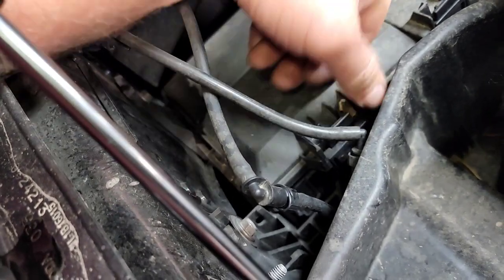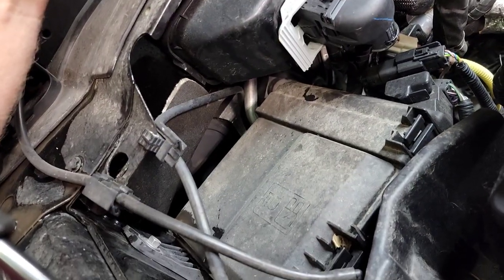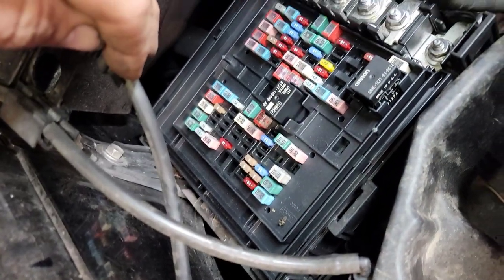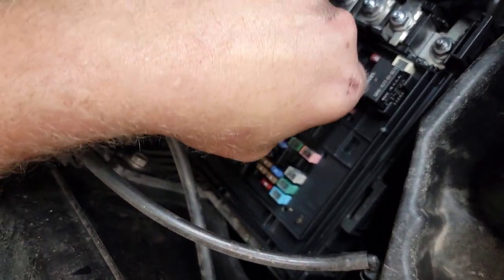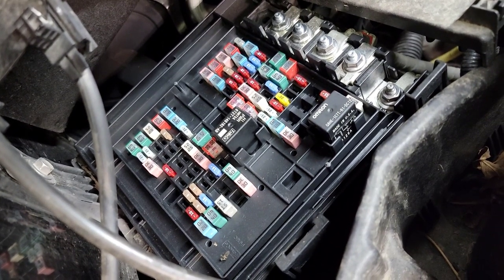Steps one through five basically says check the fuse box, make sure nothing's broken, make sure none of the clips are broken, make sure everything's there. Then they want you to start taking apart the fuse box to look inside it and make sure that there's nothing melted inside the fuse box. Now we are inside the box. Let's check for fuses being melted — I don't see nothing melted, nothing toasty and crispy in here. Move forward.